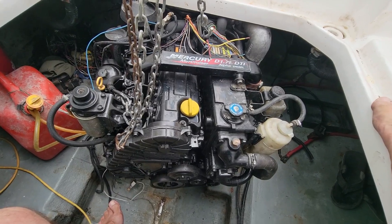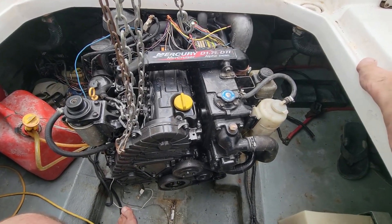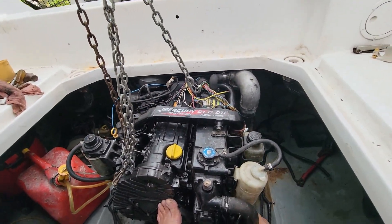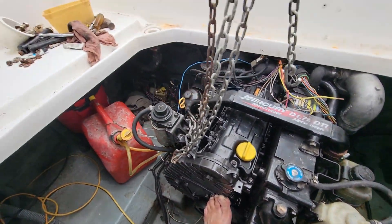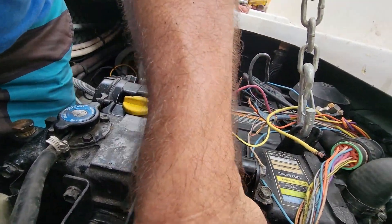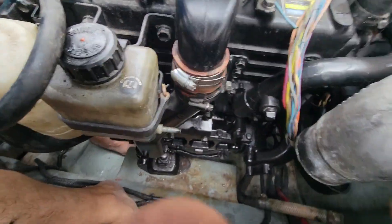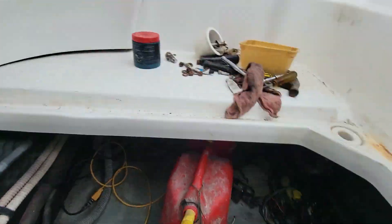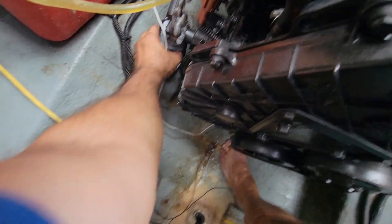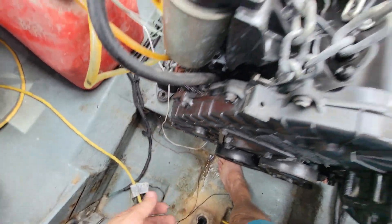I've been out here working on this thing by myself and I almost got the engine down in here — it's just floating there right now. See me working like a monkey here, using my toes! Just got to sit it down on that mount, and it's just about set up on this one as well. Really excited to get this engine down in here today.